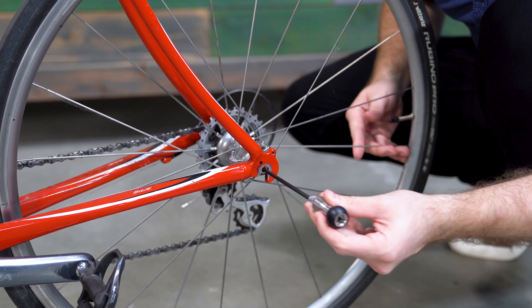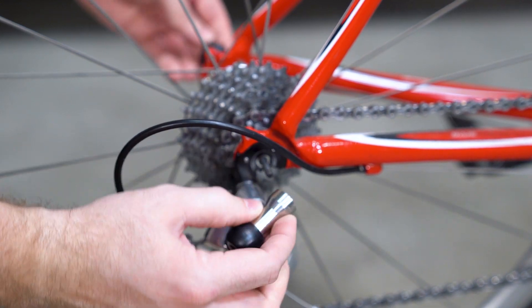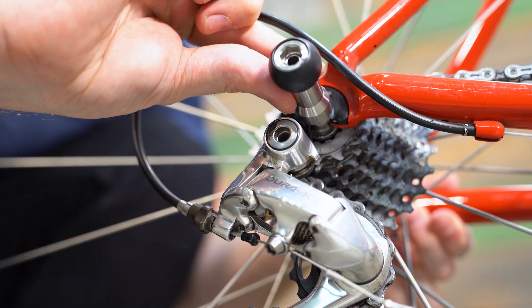Insert the Burley skewer and spring into the rear hub of the bike. There should be no spring on the nut side of the skewer. Then align the anti-rotation tab so it's positioned in your drive side dropout.